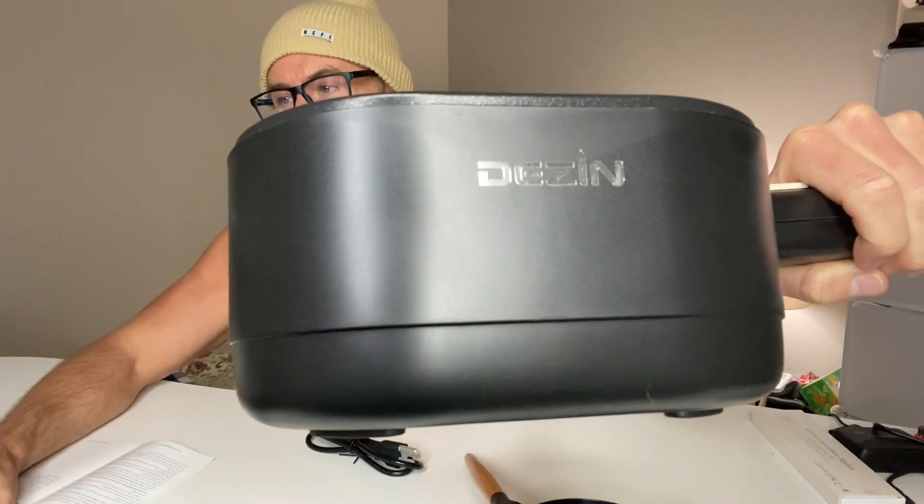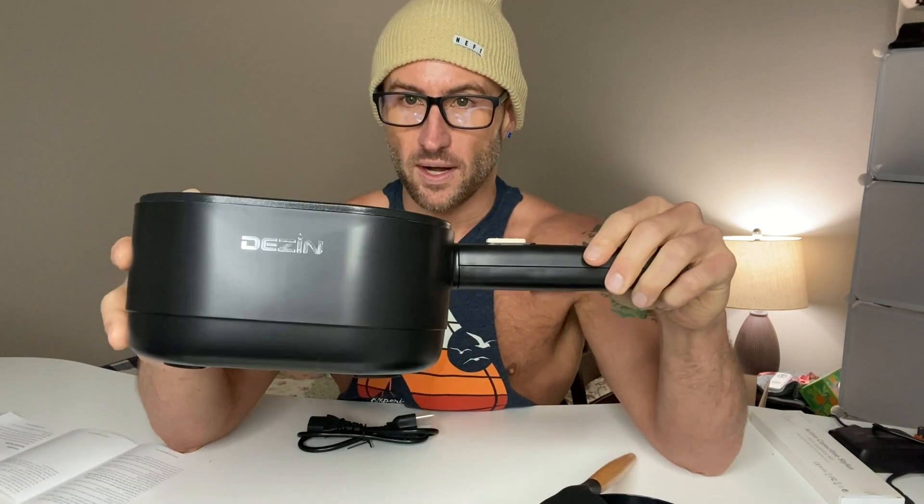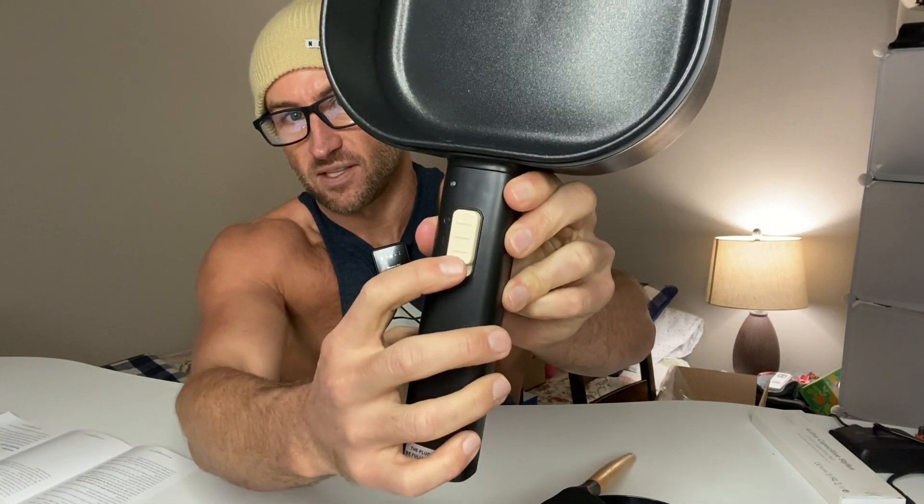We've got the Dezen electric hot pot with steamer. This is a nonstick ceramic coated pan — it's great for ramen, steaming things, really great for anything. The unit itself is super lightweight but super sturdy. This is going to be great for dorm rooms — the ability to actually cook legit food in a place where you don't have a stove. I'm going to cook something in a second, but first I want to show you how easy this is to use.